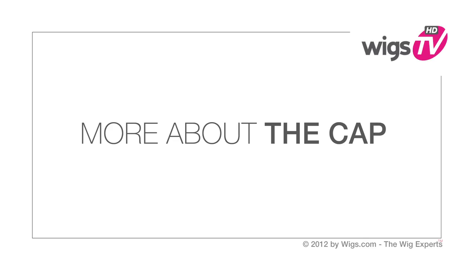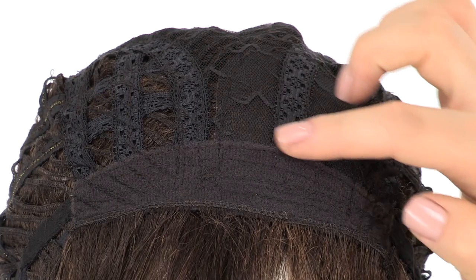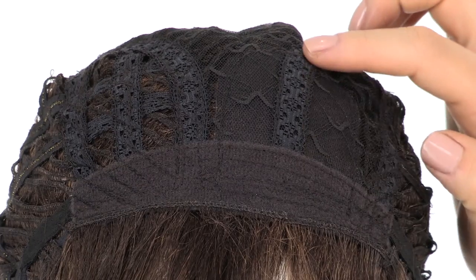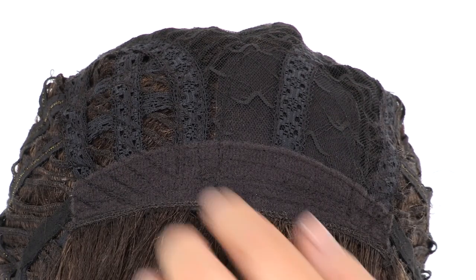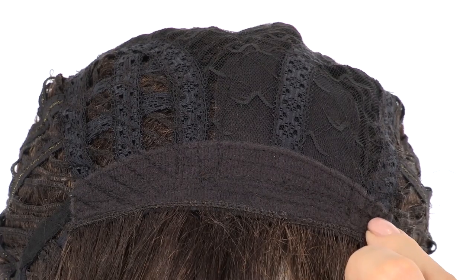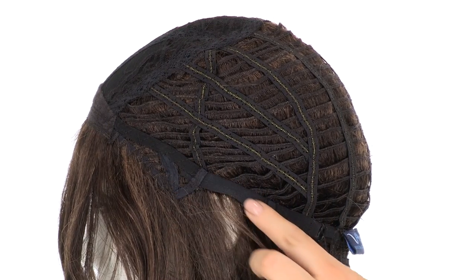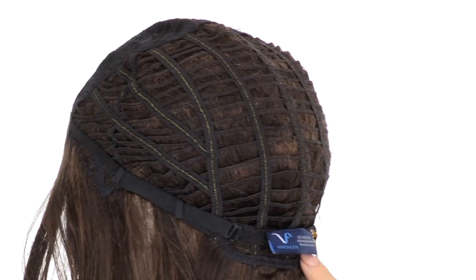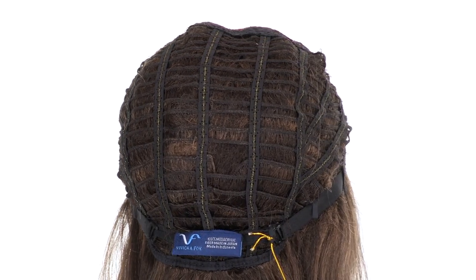It also goes great with all face shapes. The machine-made monofilament part is located under the closed flower net material, giving the look of your own hair growth without the cost of a hand-tied mono. The soft band in the front is comfortable and prevents it from slipping. The pure stretch cap stretches all the way around for a comfortable fit.